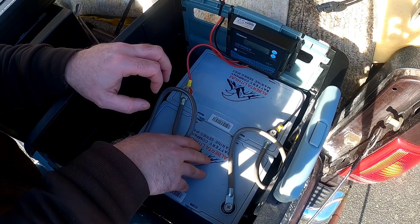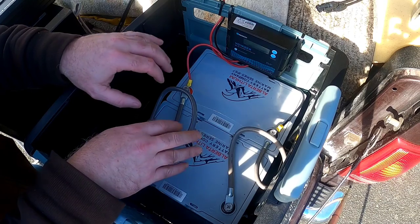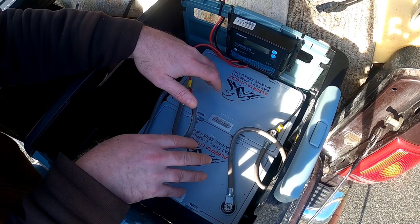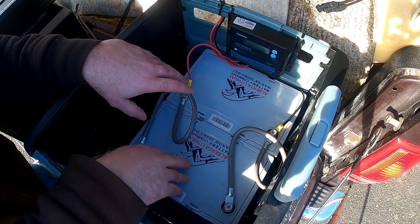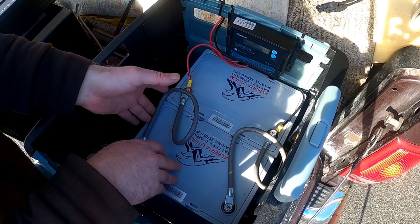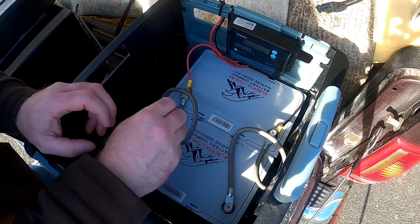One of the key advantages of lithium iron phosphate over sealed lead acid is that you can hit these really hard and pull a lot of amps at one time, making them better suited for running large inverters. With sealed lead acid, only about half the capacity is usable — drawing below 50% can cause permanent damage. With lithium iron phosphate, you can draw them down to nearly nothing without damage, giving far greater usable power. These are rated for about 4,000 cycles for this brand.